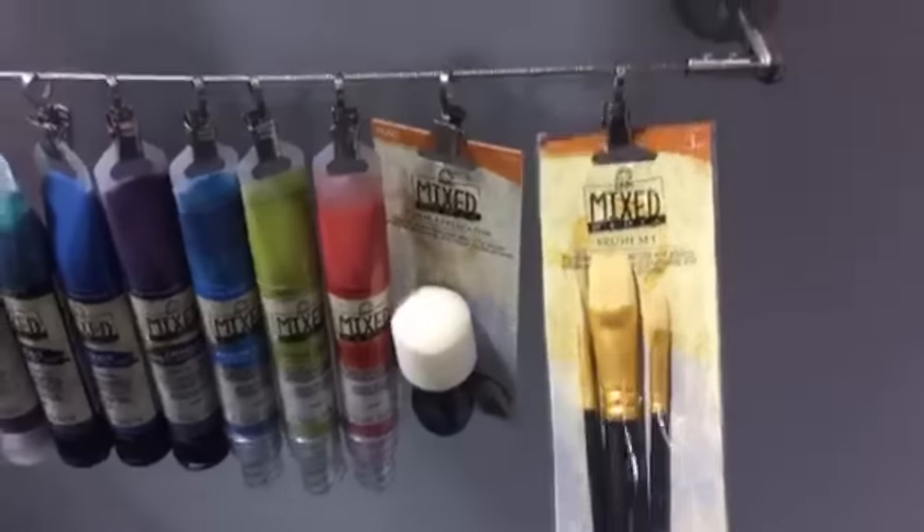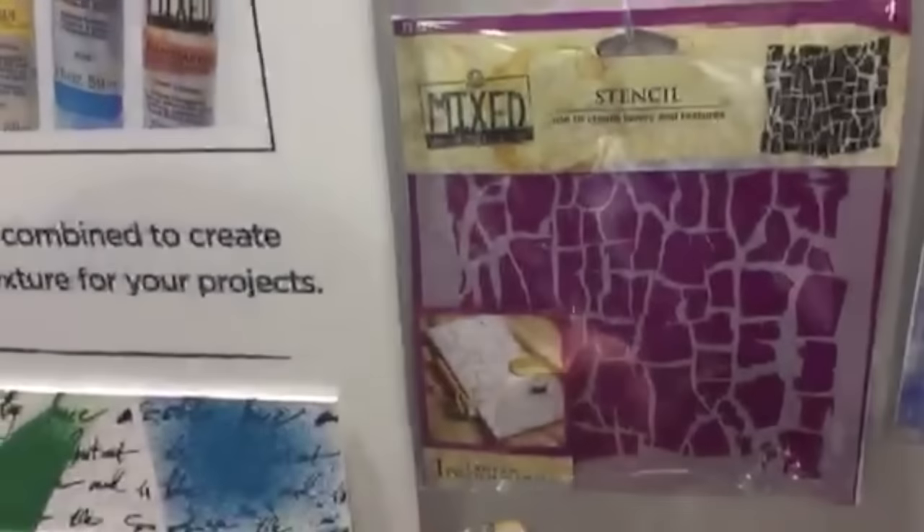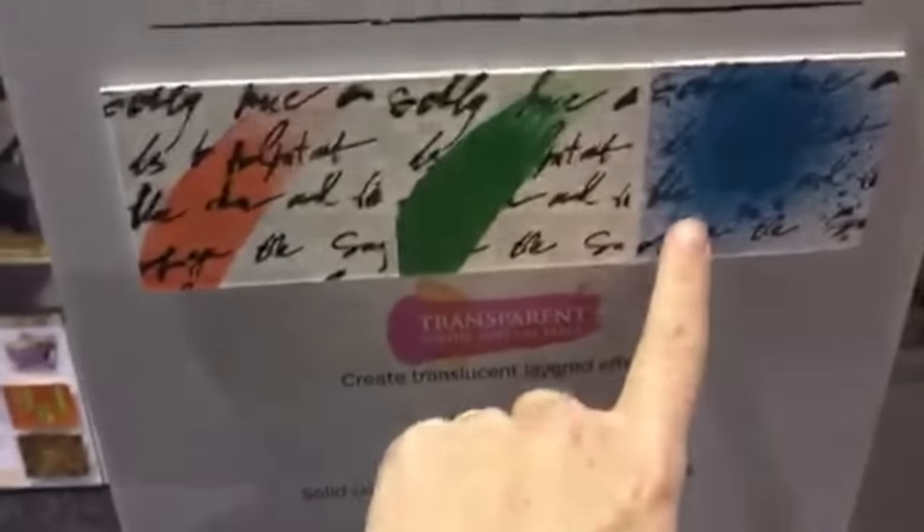What's cool is that these particular paints come in different formulations — you've got transparent and opaque. There's also going to be a color spray; they don't even have a sample of that out yet, but it's a color spray that you can put down, and once it dries you can add more things on top — it won't move around, and once dry it's permanent. The crackle paste is real, and there's also a crackle stencil, which is really cool.